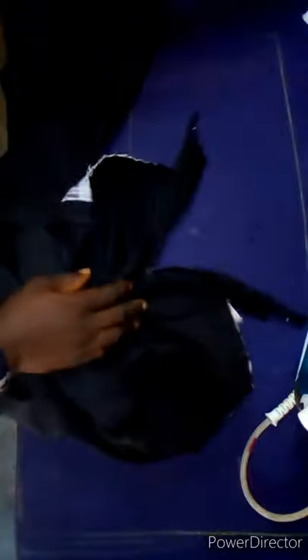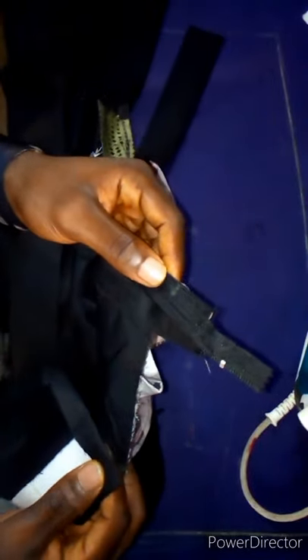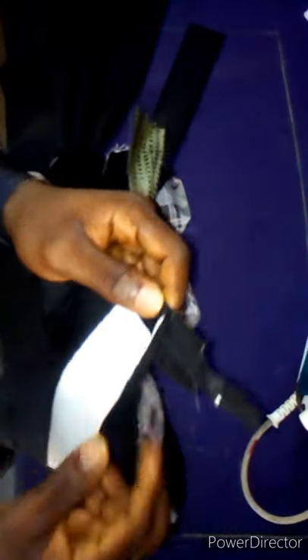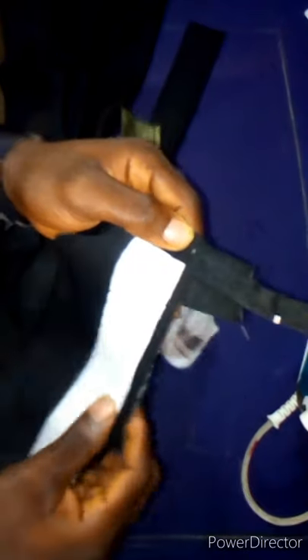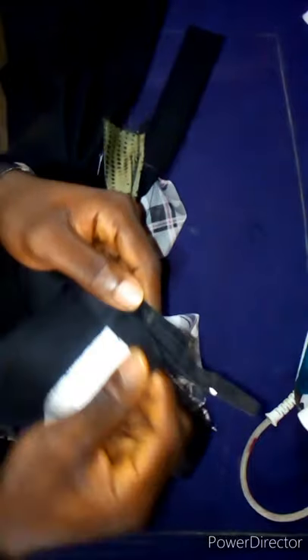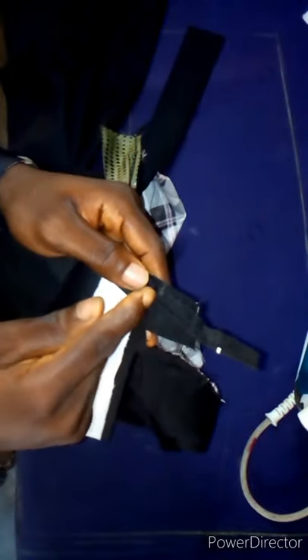Now the next thing is the attachment of the waistband. Unzip the trouser and start the attachment from here like I showed you earlier. Fold it like this. This trouser is going to be a normal zipper fly. Place the waistband here and sew it around. This is the wrong side — this is the right side of the trouser, and this is the right side of the waistband — right sides are going to face each other. Start from where you marked.